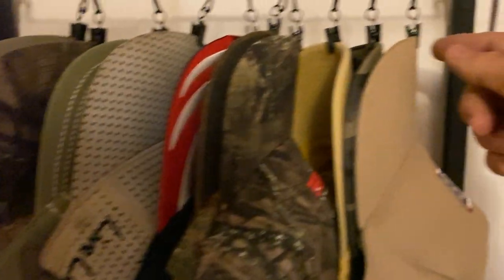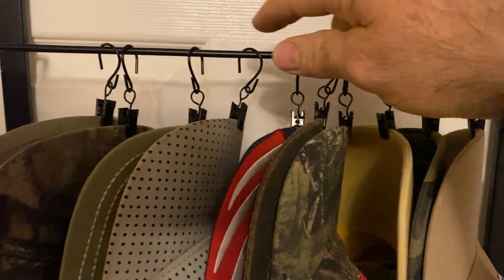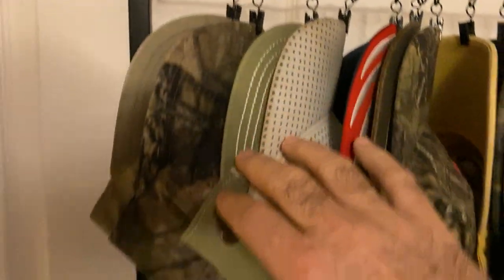You can hold all your ball caps. It has these little clips here and you got one, two, three, four, five, six, seven, eight, nine, ten. It can hold up to ten hats. Very cool.